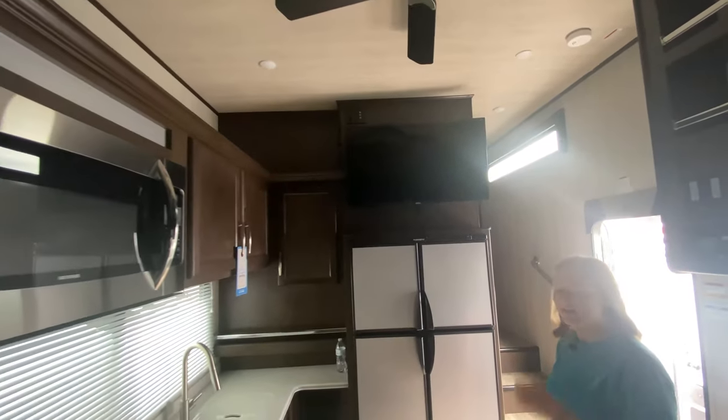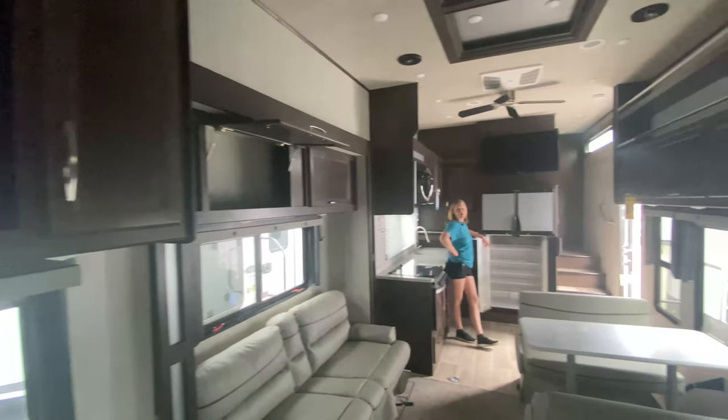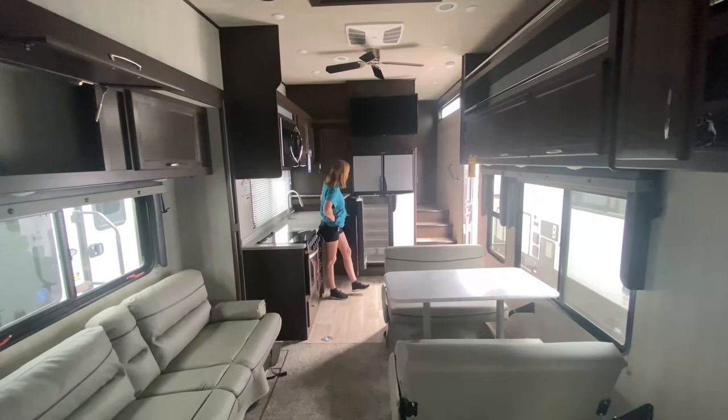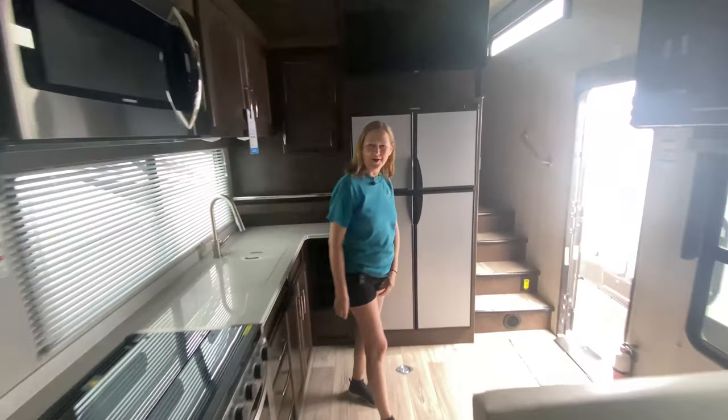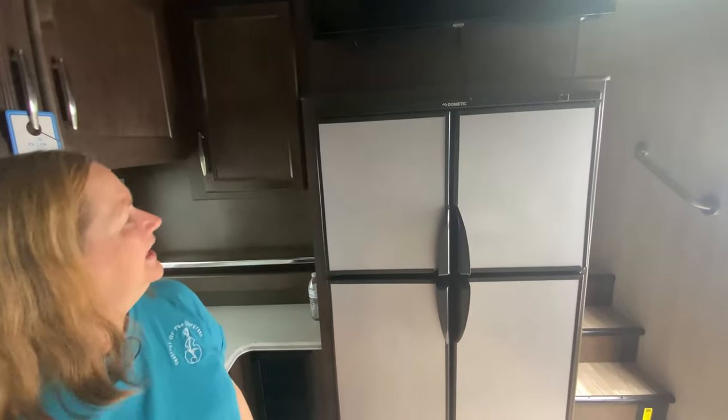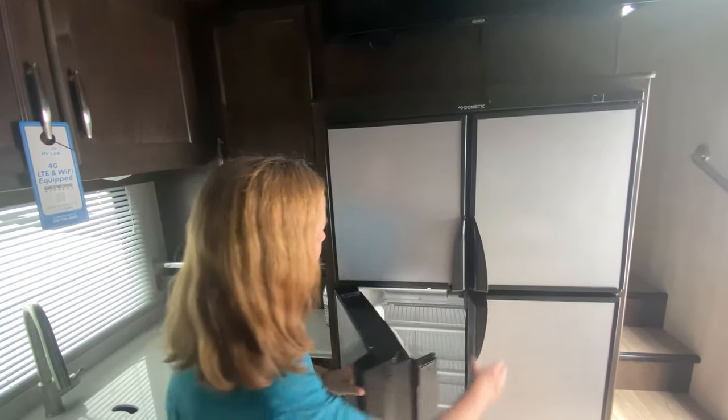I completely missed this — there's another TV right there. I didn't notice that before. If they're all connected, you could be watching something on the TV all the way back here while somebody in the living room watches from the two recliners. And you could shout, 'Hey, bring me a cold one!' There's also a nice side-by-side Dometic refrigerator — propane or electric.